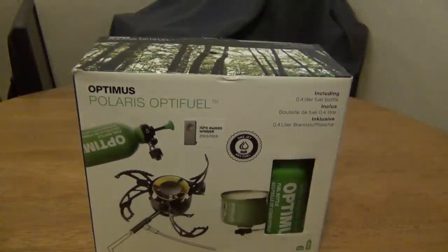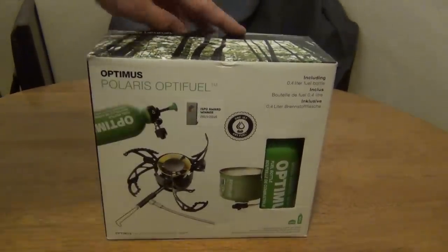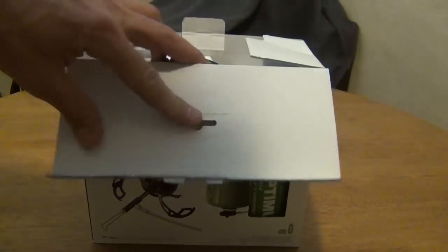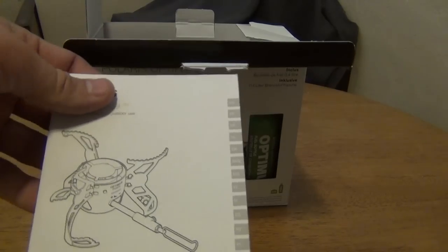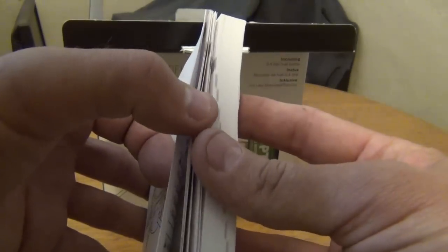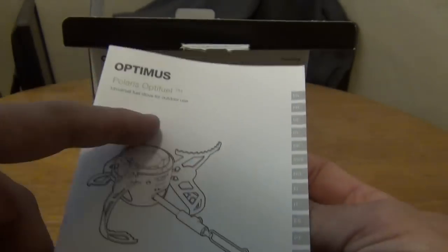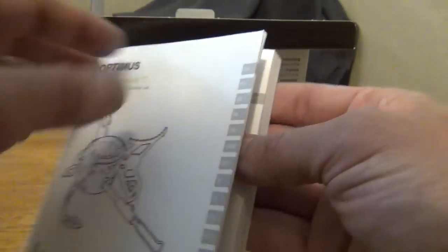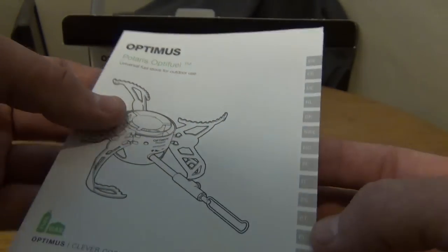Let's go ahead and open this up and see what's inside. The first thing I see is a very thick owner's manual — written in every language under the sun. English is the first language. It's only 17 pages that you need to read; it's just thick because it's in so many different languages.